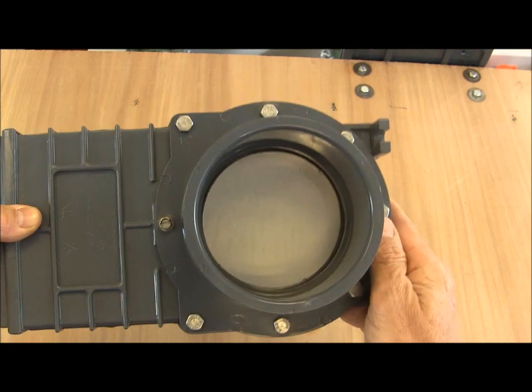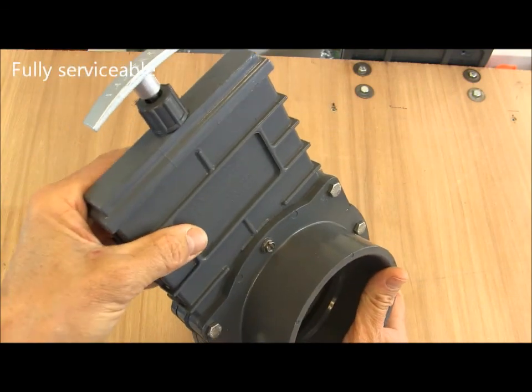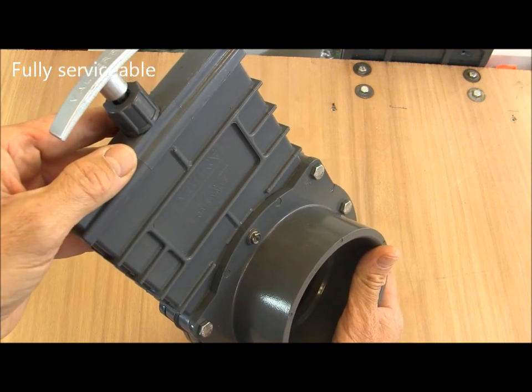Eight screws around the outside of the valve enable the valve body to be taken out of the pipe for servicing and maintenance.